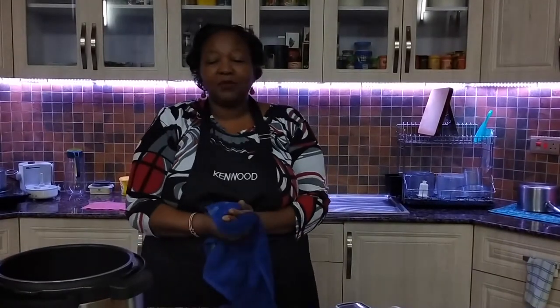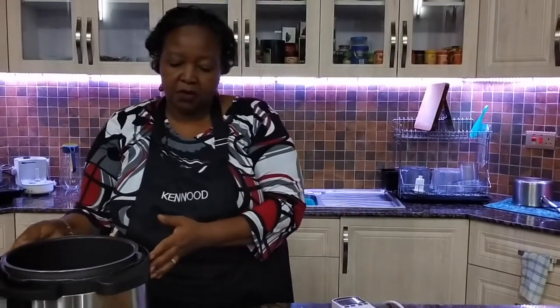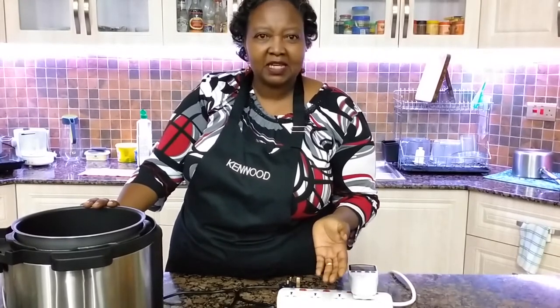Hello viewers, welcome to another cookery show from Ikana Power. I'm Wairimu Nje here and I'm really glad that you're watching. Today we're going to use the electric pressure cooker to prepare Githeri, because most of the time I'm being asked: with this pressure cooker, are you sure it can make Githeri? And I'm like, that's the best thing you can do.